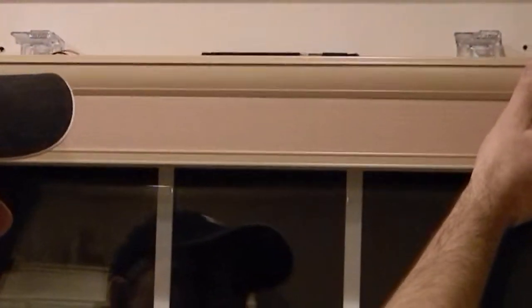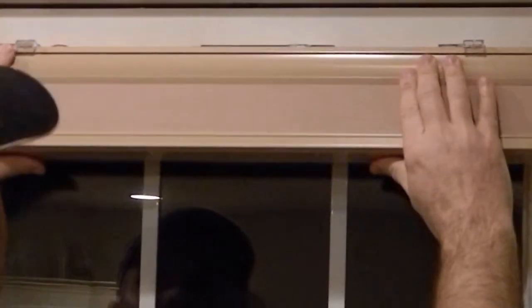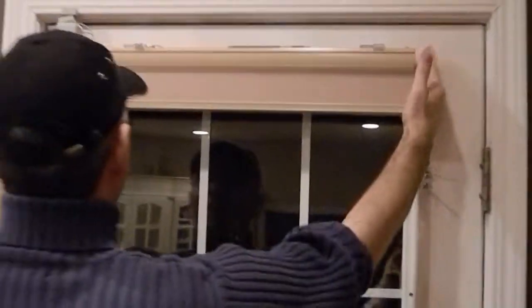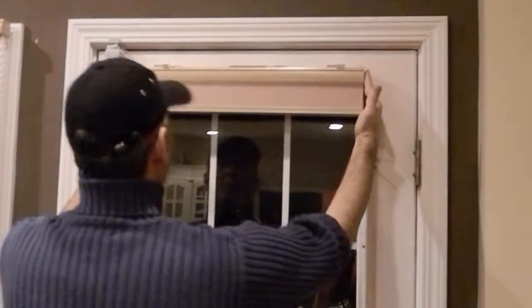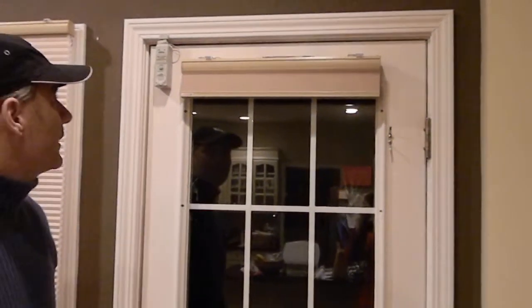You take this and just slip it under the front clip, then push it, and that's it — it's installed. You can then slide it within the bracket to get it leveled once you've got it where you want it to be.